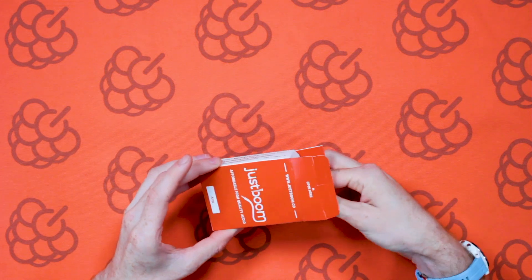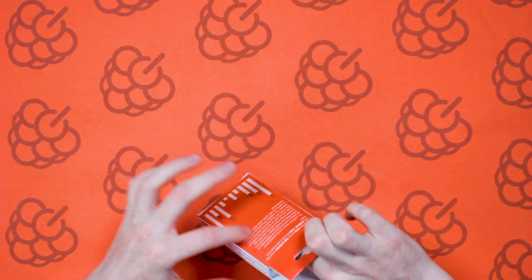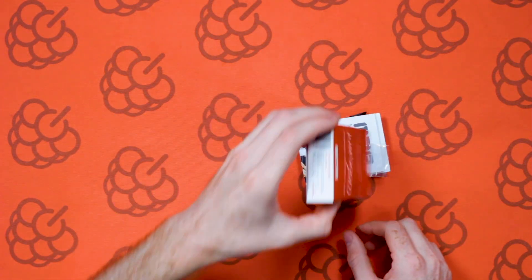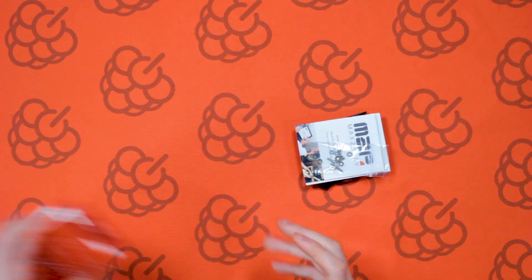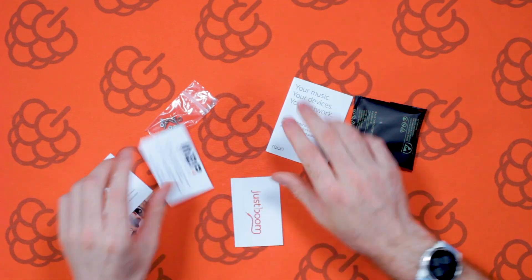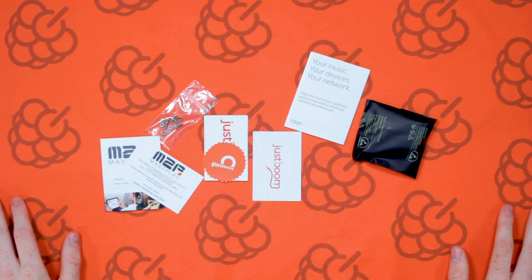Opening up the box — on the box you've got what's inside and a bit of info about the product, pretty simple stuff. We've got quite a few bits and bobs in here — all sorts of stuff — and there are some stickers there as well. Loads of stuff in there; obviously you've got the main board and then a bit of other stuff which we'll go through now.